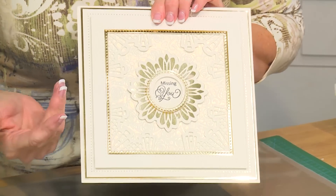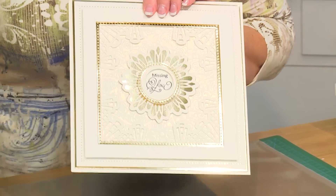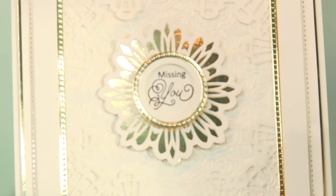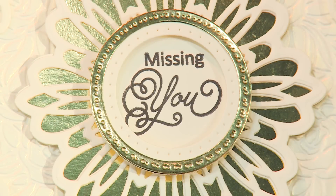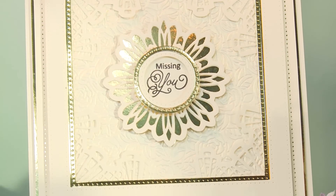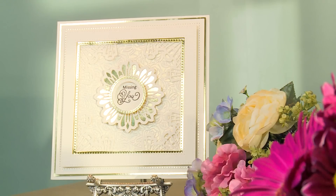So you have a beautifully framed medallion — how easy was that? It's such an elegant card. You could easily turn this into an anniversary card or a wedding card or anything you want — it's just a beautiful design. Hope you enjoyed today's video. Look for us again soon on our YouTube channel.